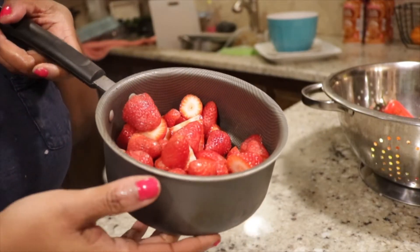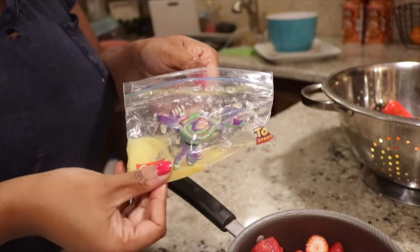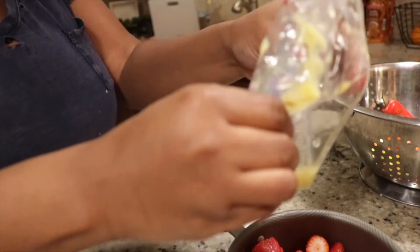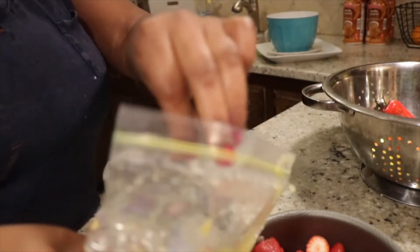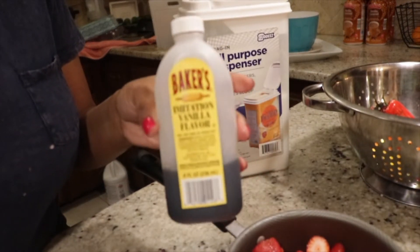I'm going to use some real lemon juice. I juice half a lemon or a whole lemon and put it in little zip-lock bags and freeze it so it's always there when I need it. I'm basically just going to add this into my pot. If you don't have this, totally okay — just use that teaspoon of lemon juice.